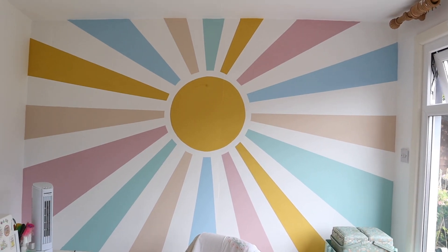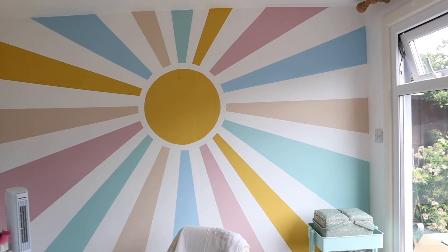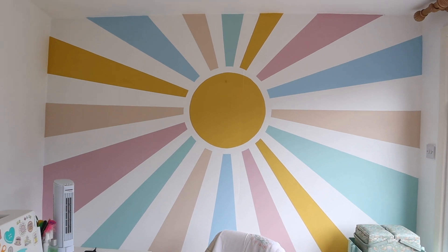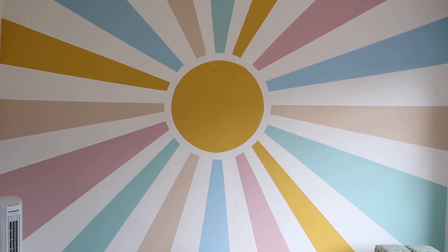Here's the finished mural, guys. I'm so happy with it. I hope you enjoyed seeing it all come together — I just think it's worked out so well. I absolutely love the colours from Lick. I'll leave the link to their website in the description box. I'm going to have so much fun creating content in front of this.